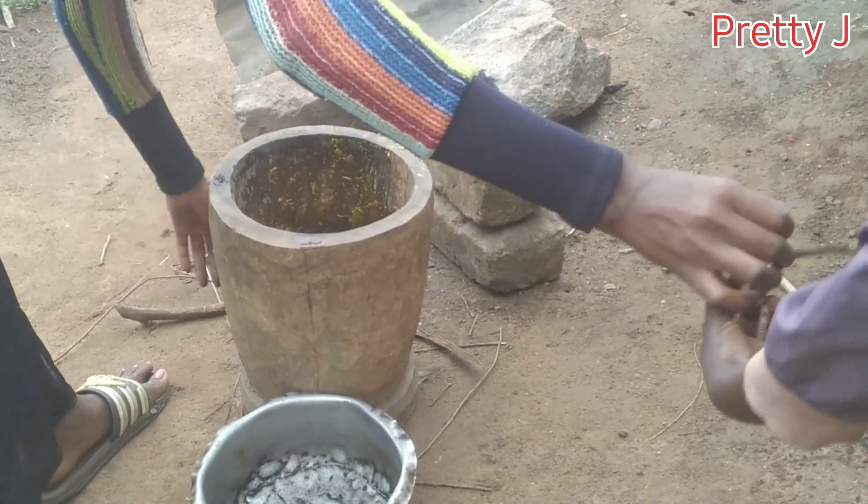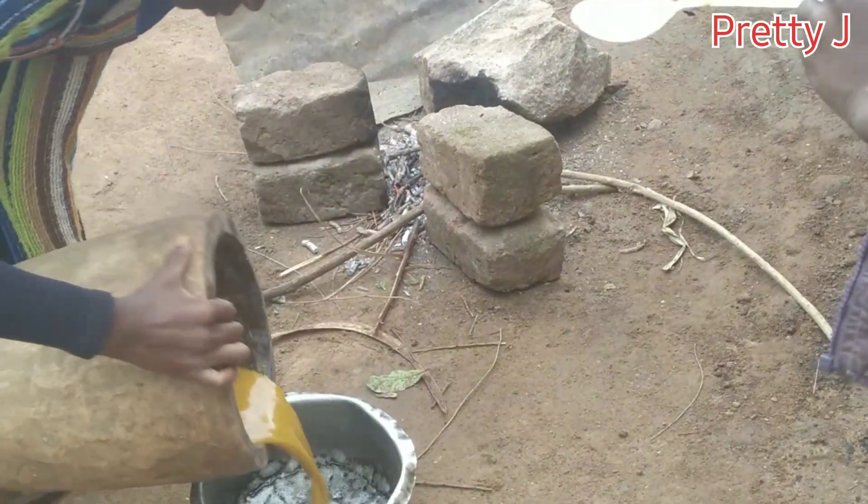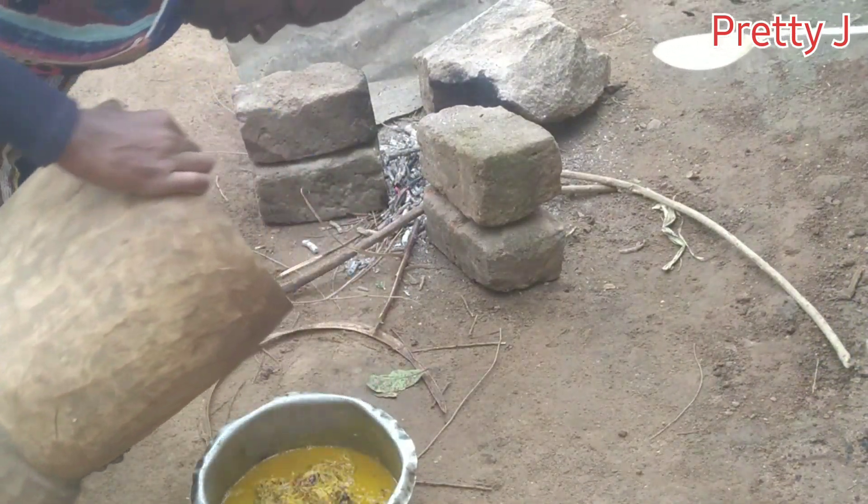So guys, after adding some water, I'm going to put it back into the saucepan and then put it on the fire.